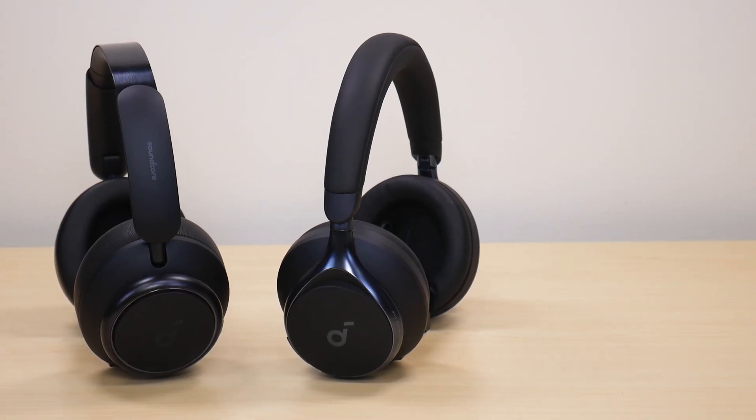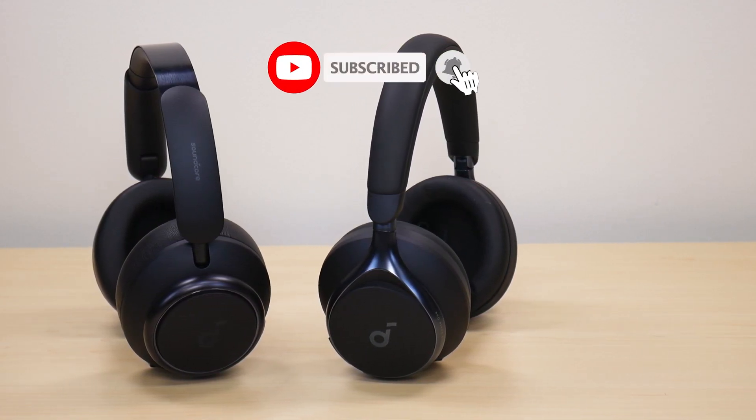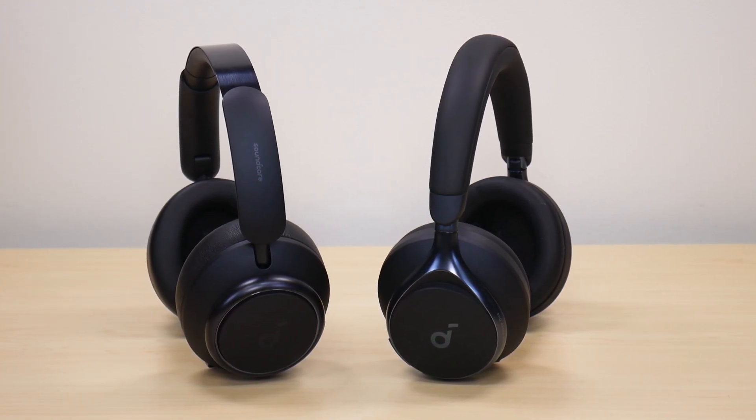So this was the sound leak test between the Soundcore Space One headphones and the Soundcore Space Q45 headphones. Hope you enjoyed the video. If you did, make sure to like and subscribe. If you have any comments or questions, leave them down below. Hope you have a great day, take care.